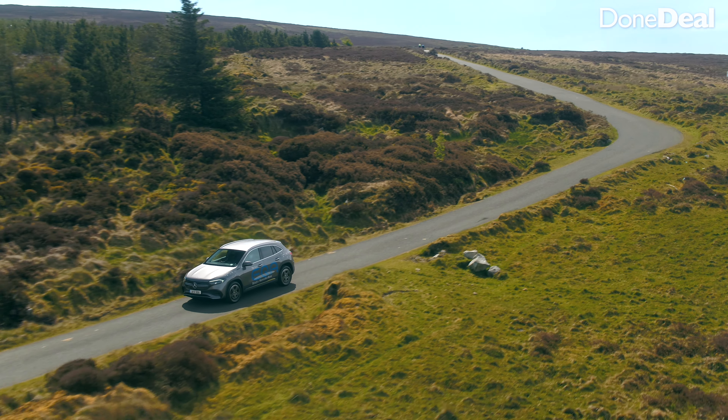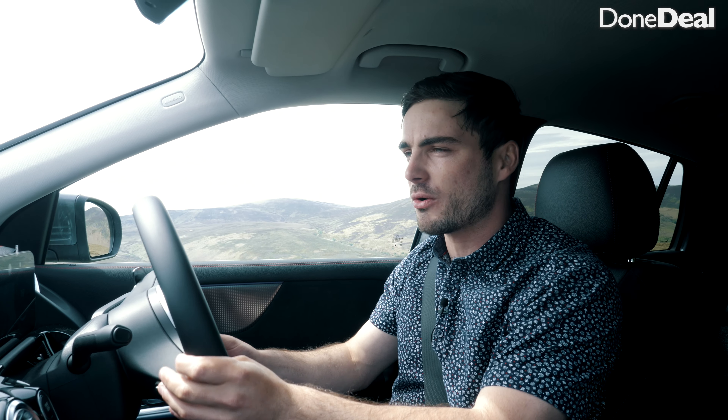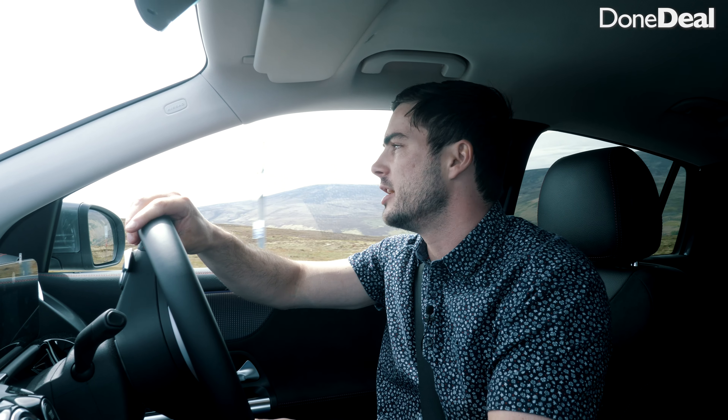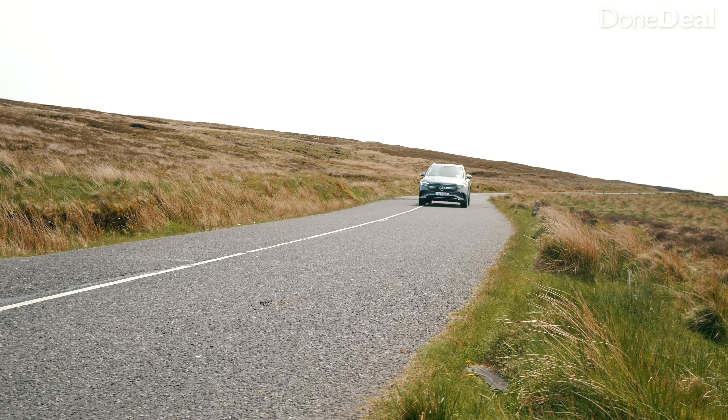In the rear there are ISOFIX points which are very easily accessible — Mercedes are really good at that. You do notice the floor is quite elevated, so your feet sit quite high up away from the seat, which is a bit strange. But you have a bit of netting, loads of head space, a USB-C charging point, a nice leather-finish arm rest, two drink holders, and the windows go all the way down.